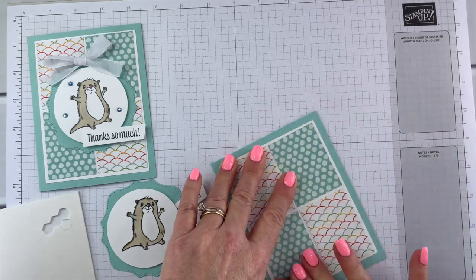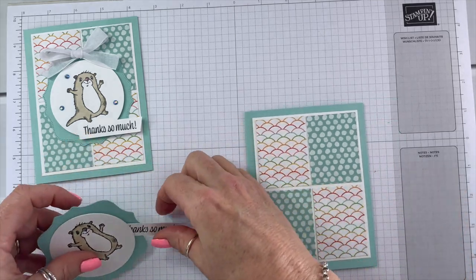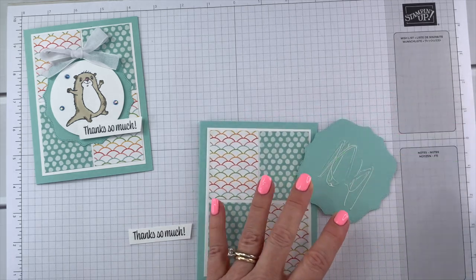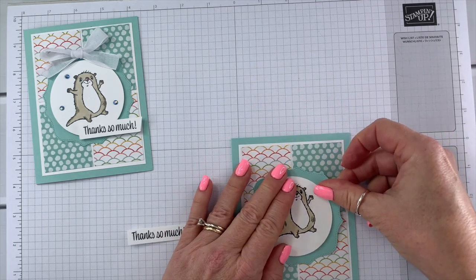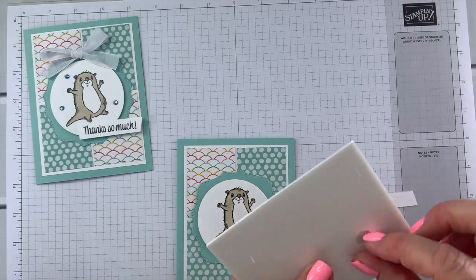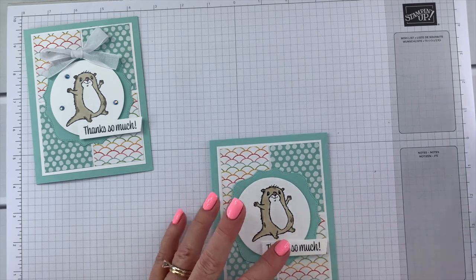All the measurements will be provided in the class PDF, similar to the inspiration sheet but a little bit different. Let's go ahead and add this layer to our card front — that's going to go in the center, also with liquid glue. Hold that for a second.